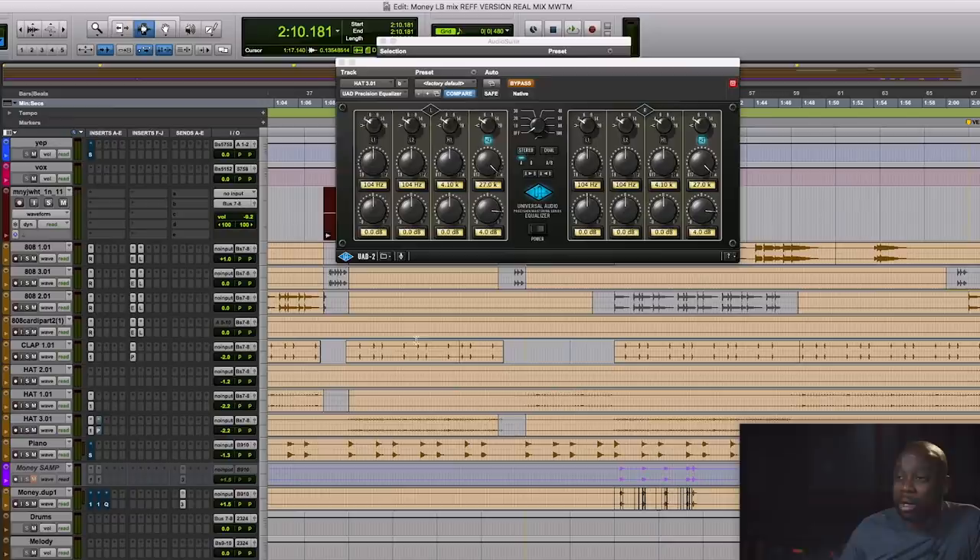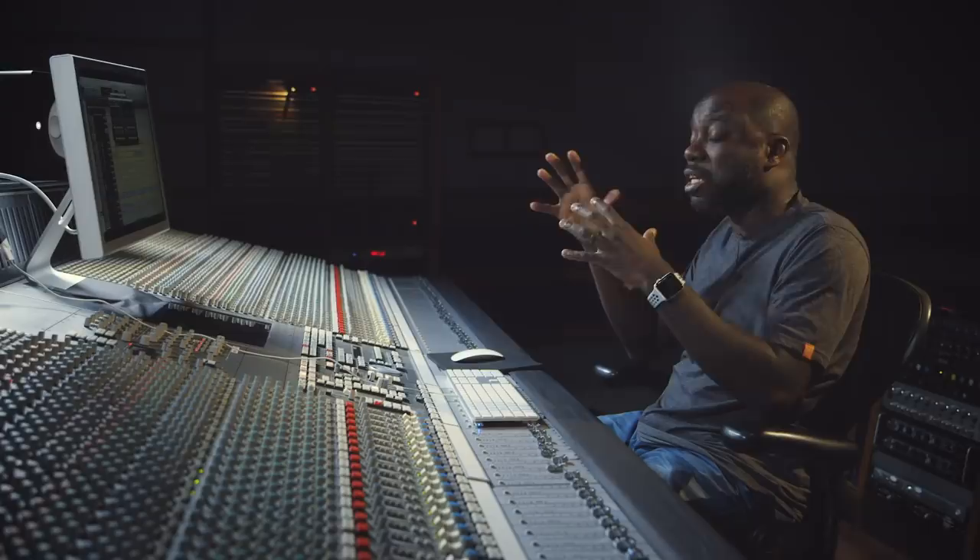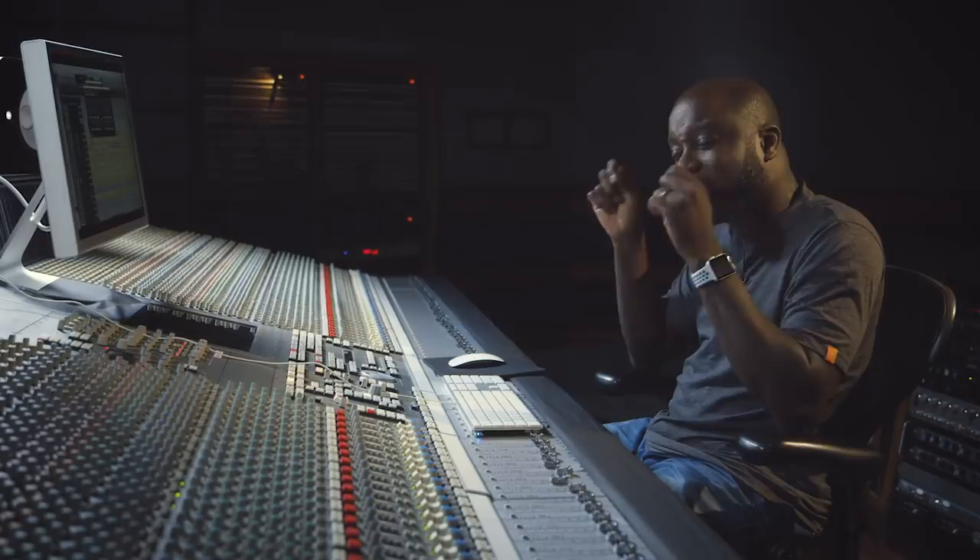Let's A/B it. So that's without, and that's with. It's a very subtle difference — not a drastic difference. It just adds a nice little crispiness to the top of that hi-hat.